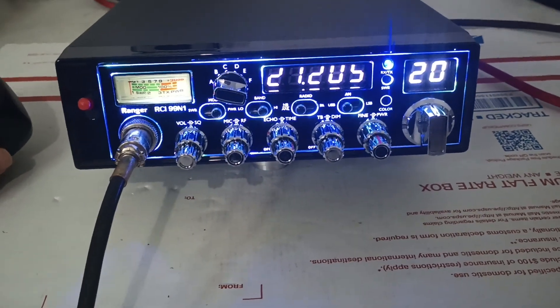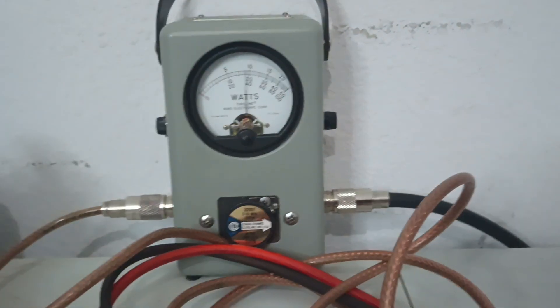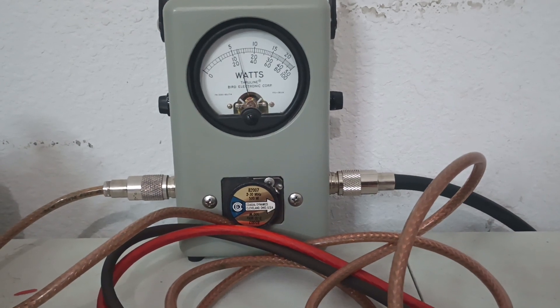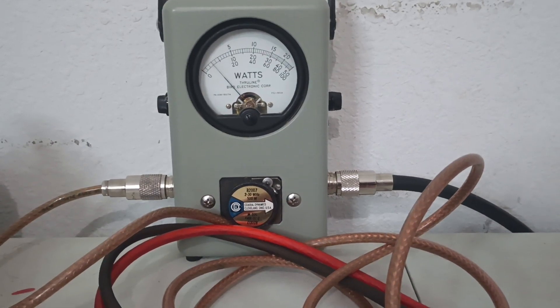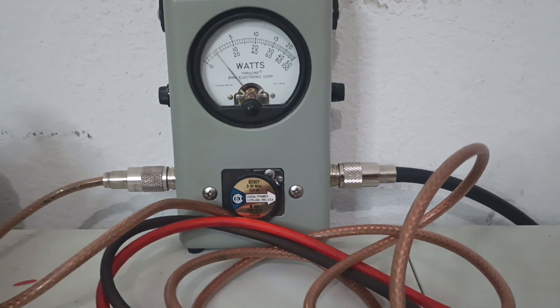They don't quite do as much on sideband as they do on AM, but they still do good power as you can see. I don't even think he's running this thing on sideband, but I'm expecting around 100 watts. Audio check 1-2-3. About 130, 140 watts. Whereas on AM they were doing like 150, 155 — something like that. So does a good job on AM and sideband.